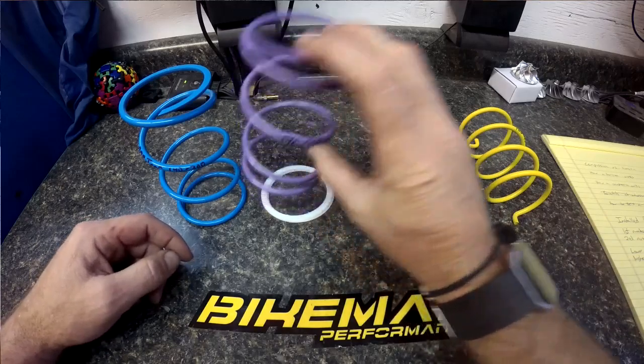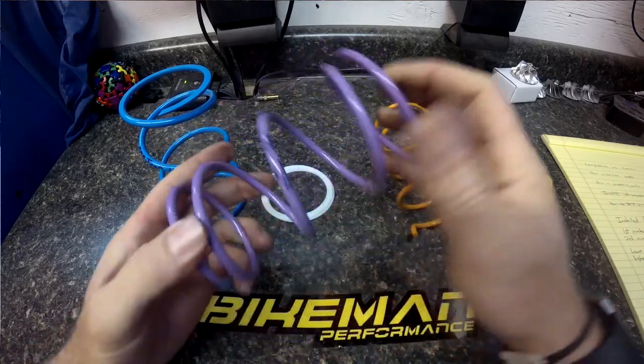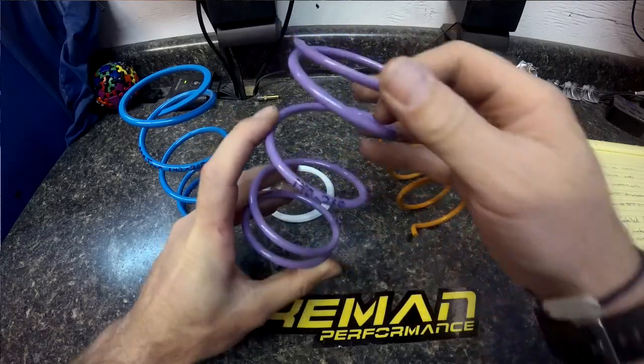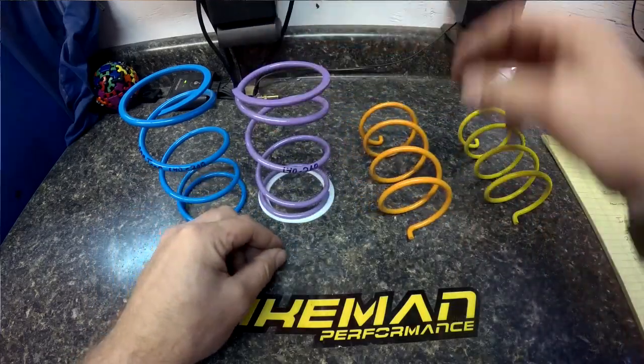First off, let's start with a compression spring. This is a Bikeman compression spring made for a team clutch. This one here is a 142.60 — I'll go over what that means later. Notice it's flat on both ends, doesn't have any ears. That's the main way to tell it's a compression spring.